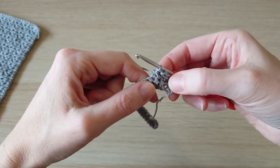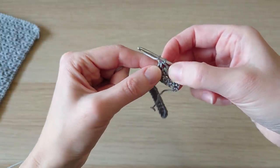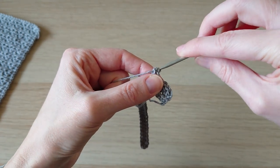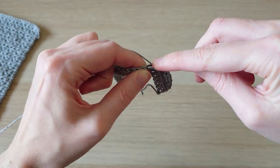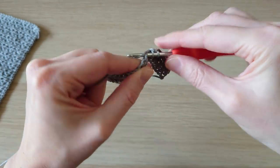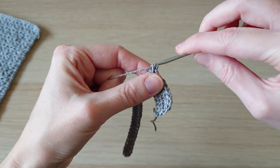Then we repeat those two techniques all the way across. In the next stitch do a normal half double crochet, then yarn over and wrap the next half double crochet around the previous one by going in between the decrease and the half double crochet, bringing the yarn through. Then do a decrease again: yarn over, into the next stitch, bring through, yarn over, into the next stitch, bring through, five loops, yarn over, pull through all five. Repeat that all the way across.